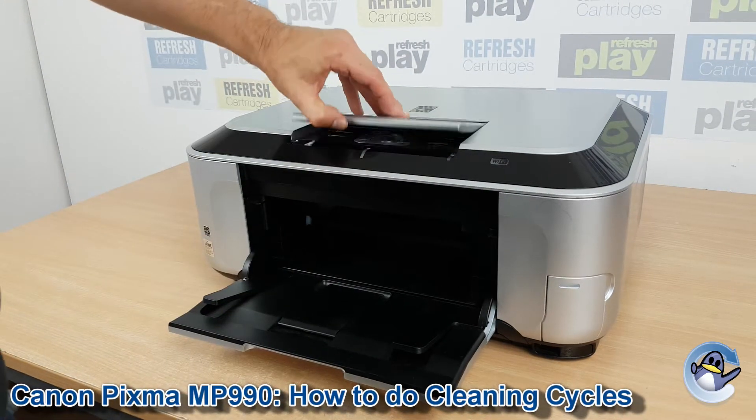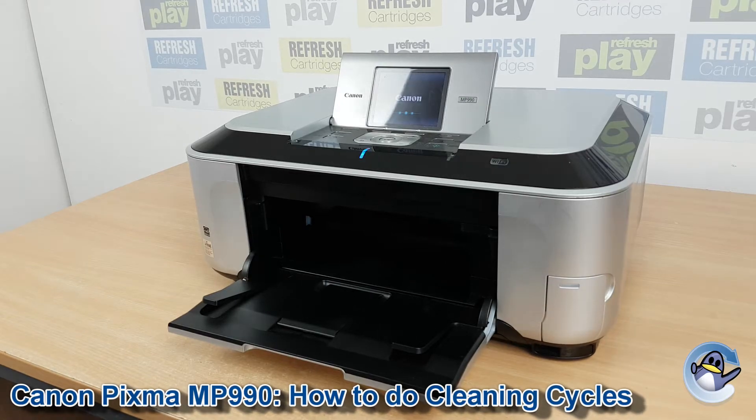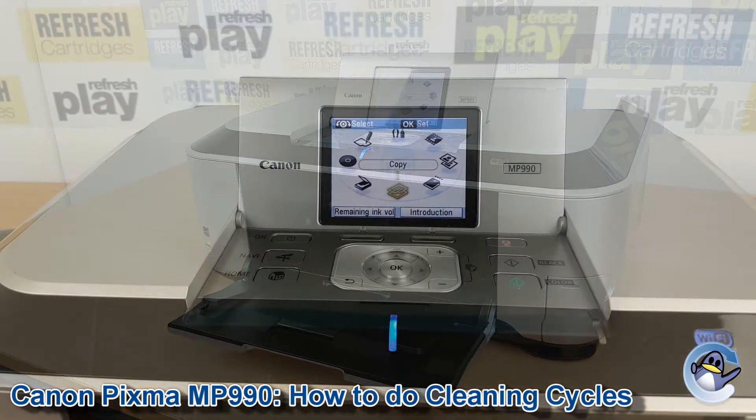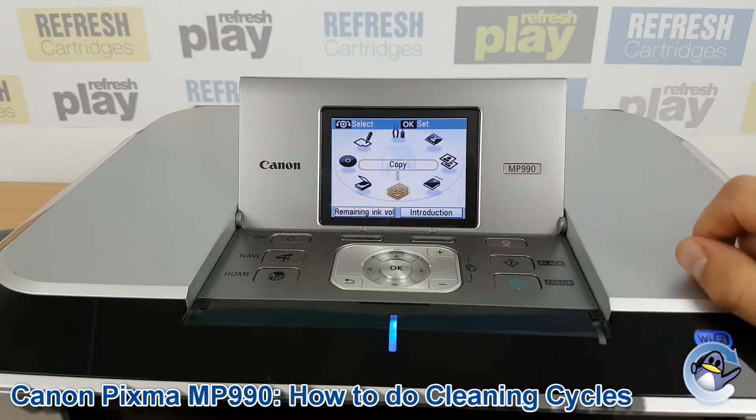Hi there, today I'm going to show you how to do cleaning cycles on a Canon PIXMA MP990. This can be done from the printer itself — you just need the screen and the buttons on the control panel.